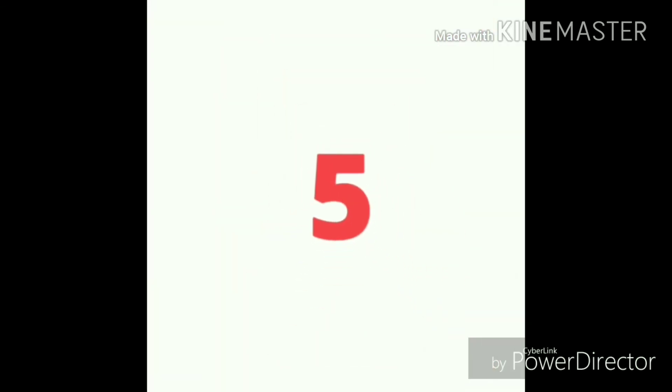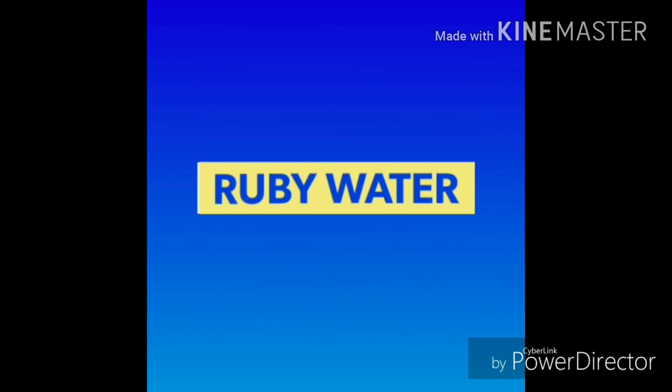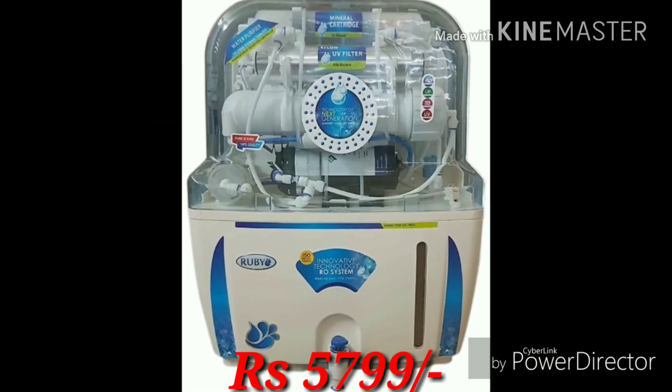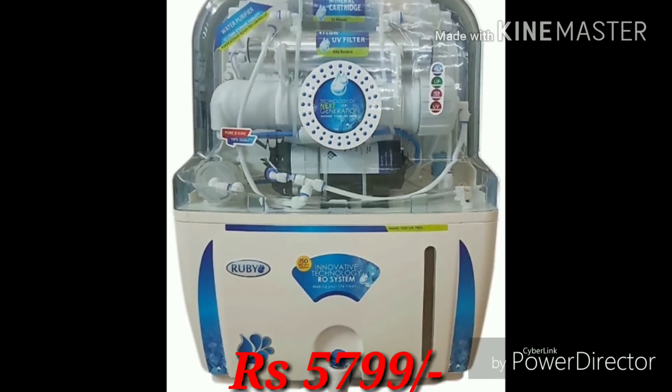The fifth one is the Ruby water purifier. Ruby is a reputed brand in the water purifier industry. This is available on Amazon.in. The price of this water purifier is 5799 and good quality plastic is used.